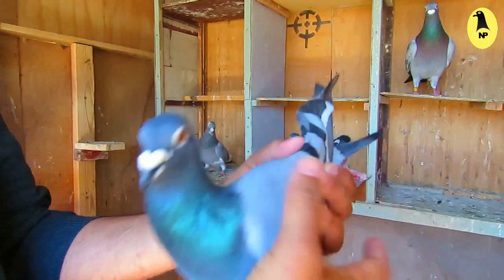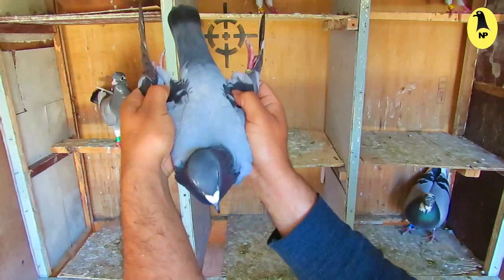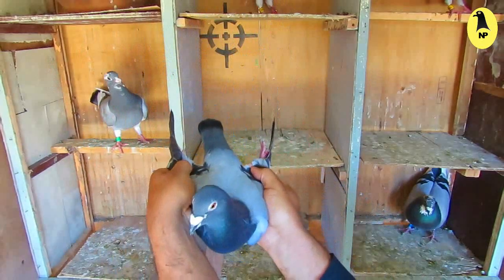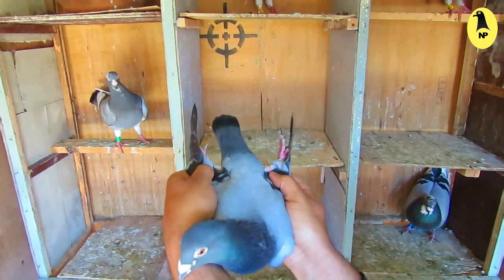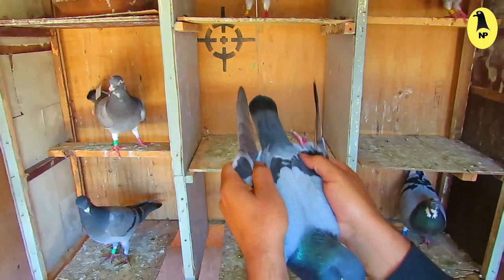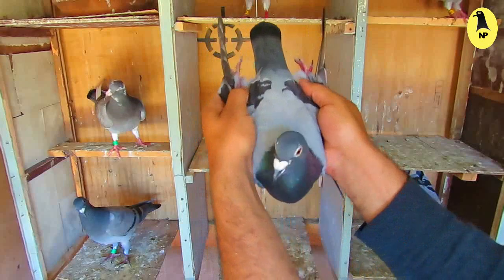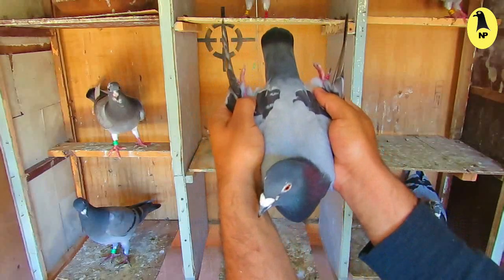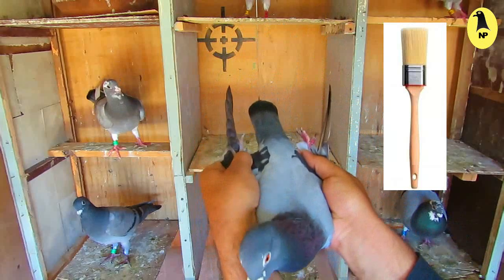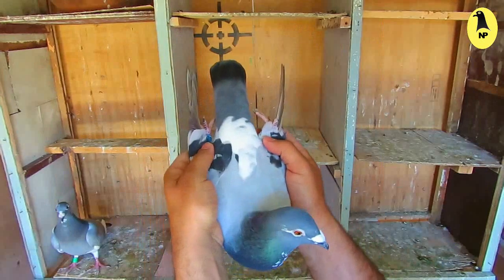Balance means that the tail of the bird must be on one line — not to the right, not to the left. The back must be like a pencil. That is a perfect balance. When you take the bird, it must be like this.